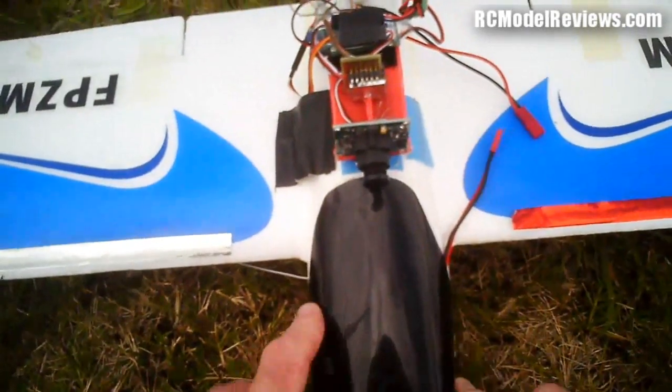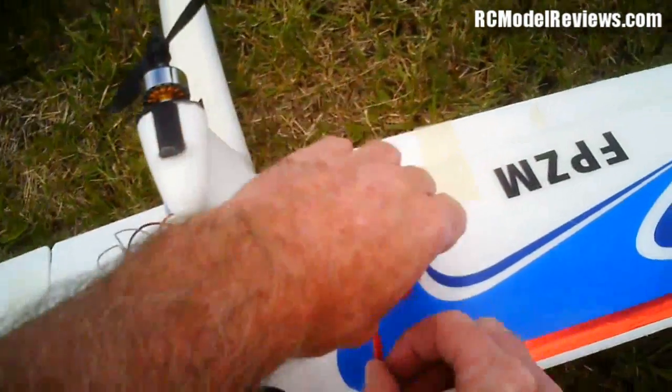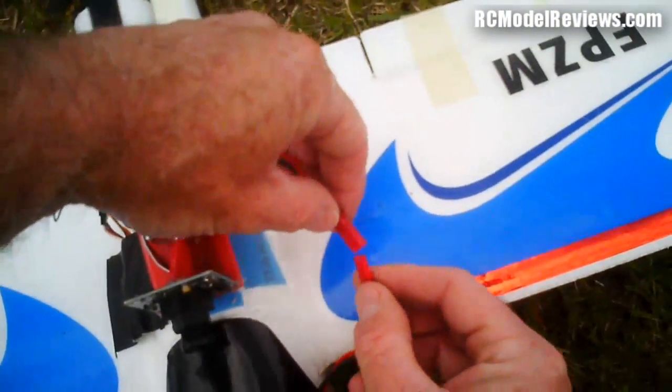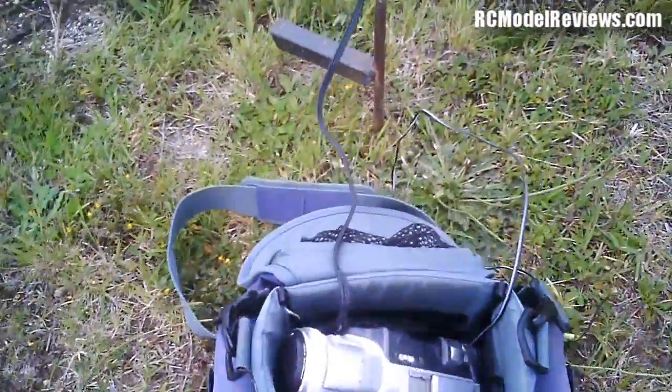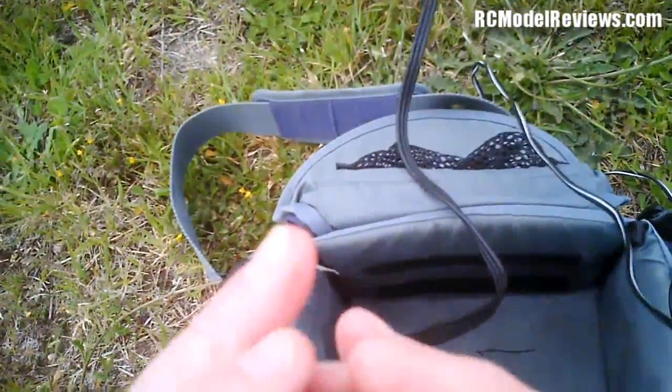Unfortunately the hat cam is 30 frames per second and my normal camera, my PAL camcorder, is 25, so the hat cam footage is going to look pretty crap, to be totally honest, because I have to re-frame it down to 25, unfortunately.